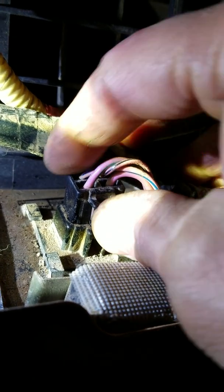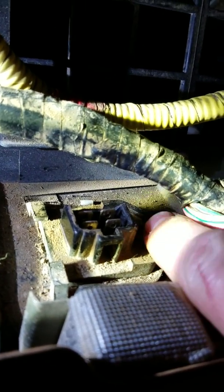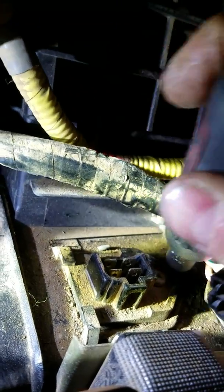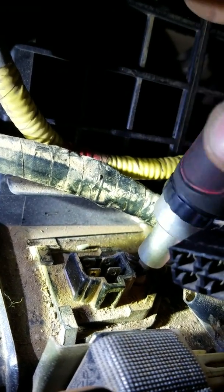Here we are at a closer view. It's just this one plug — you're gonna squeeze it in, loosen it up, pull your plug out, and get that out of the way. Then there's one Phillips screw right here. It's a little tough to see, it's dark under here, but you're gonna need a stubby Phillips head screwdriver to unscrew that. Then we're gonna lift the resistor up and out of there.